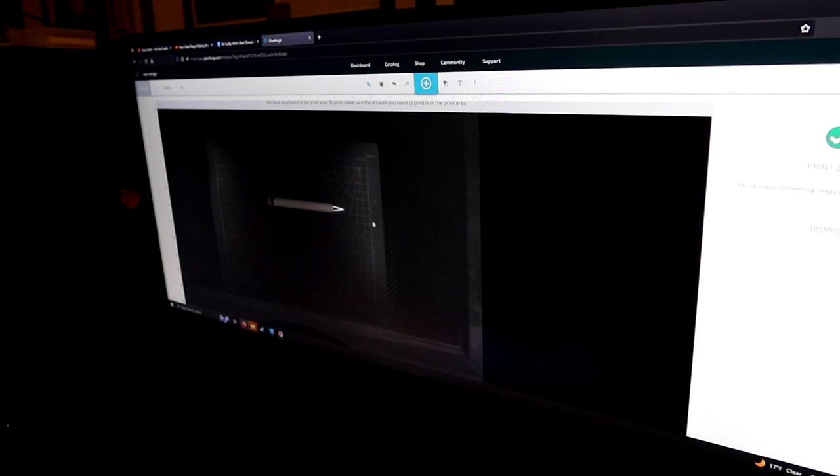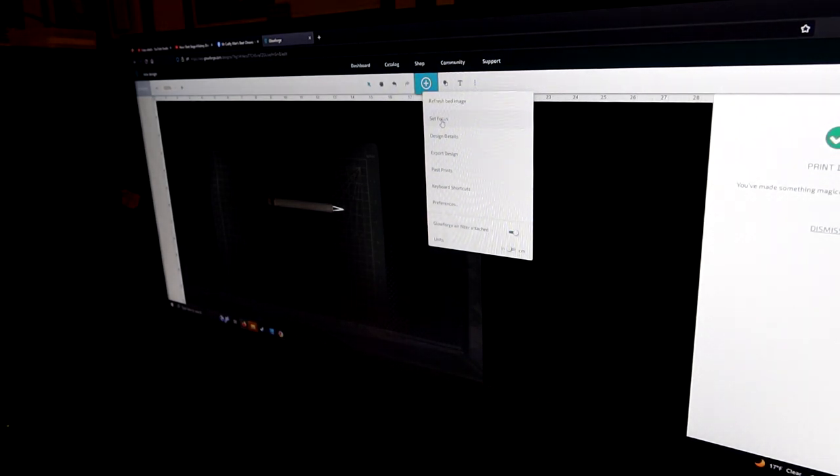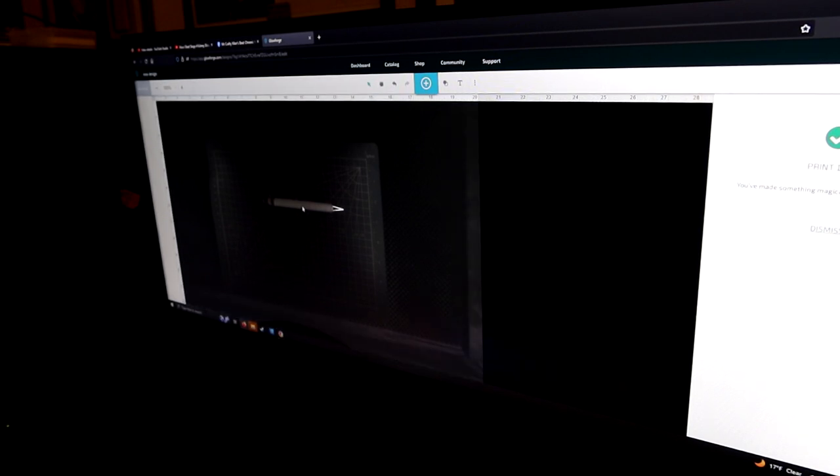Okay, we are at the computer. The neat thing about the Glowforge is it has a camera inside of it, so the pen we laid down on the mat we can see right here. I'm going to click on 'Set Focus' and select an area on the pen — you just heard the Glowforge move over there and it's focusing right now. This is just so we can get a better image.